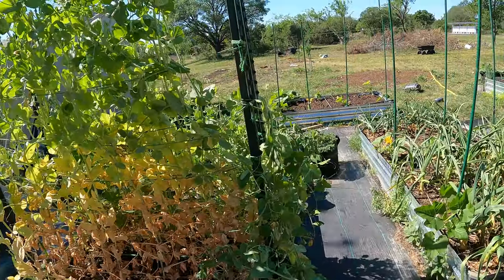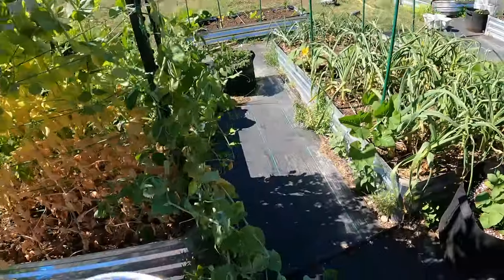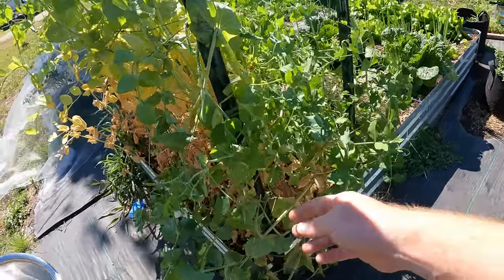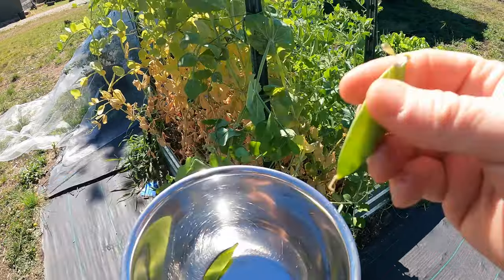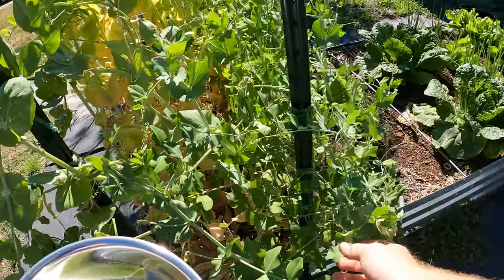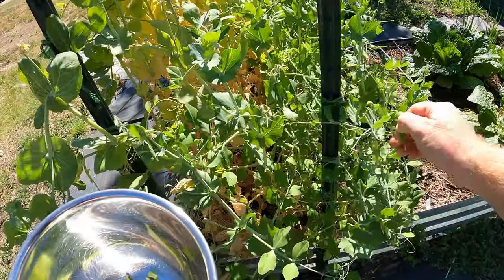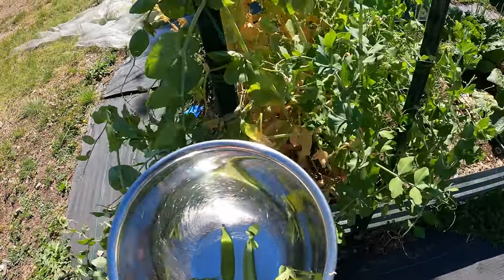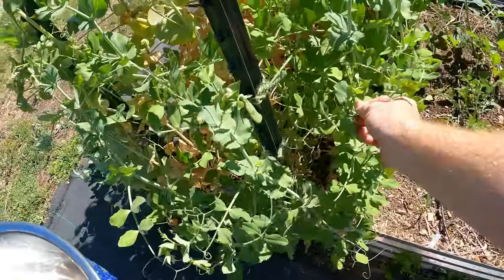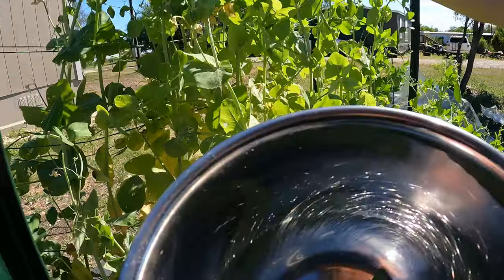I harvested quite a few from this side already but I'm always missing some. So we're just going to go through and pick off what we see. A lot of these are falling down — we had a major storm last night come through and it's still real windy, but it knocked all these over. I'm going to pick all of them, even the small ones, because you can eat those — even real small ones are edible since we're wiping these out.